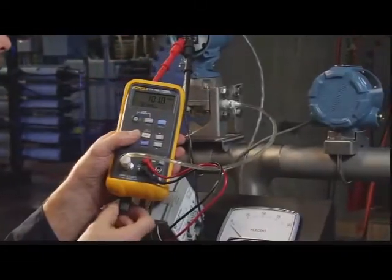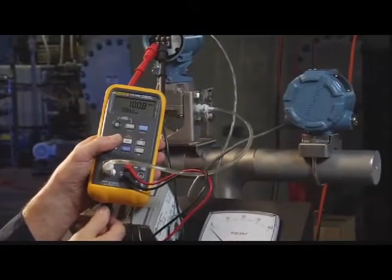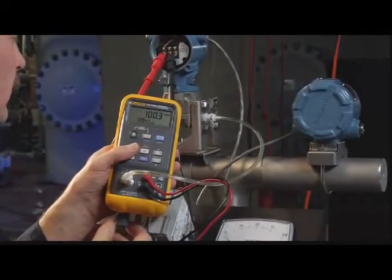In this demonstration, we're going to test the Rosemount 3051 pressure transmitter with an input range of 0 to 200 inches of water, while verifying the milliamp output range of 4 to 20 milliamps.